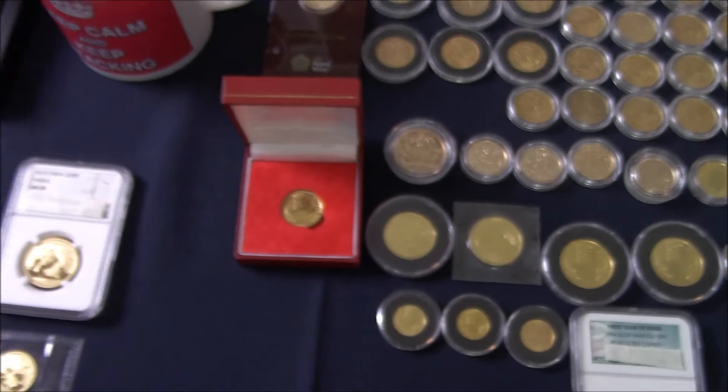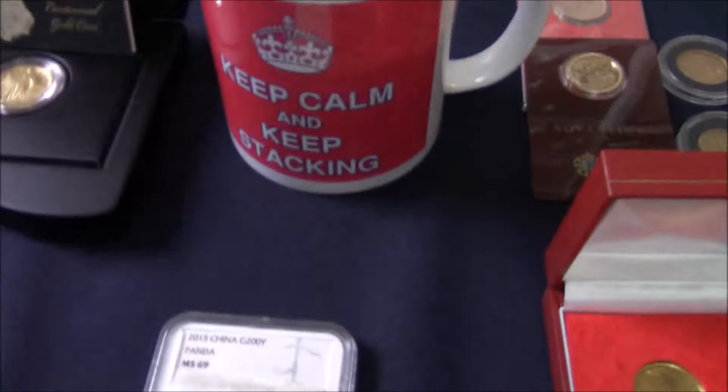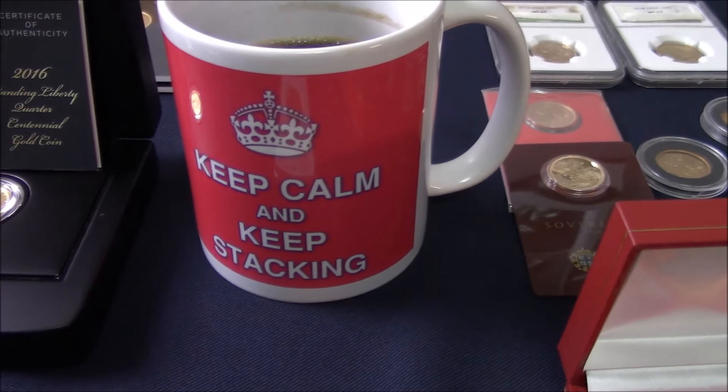Anyway, that was a lot of stuff to sort out — my back is killing me after doing that. Like I always say in my videos: keep calm and keep stacking. I'll catch you on the next one. Bye!